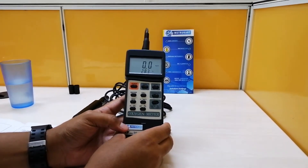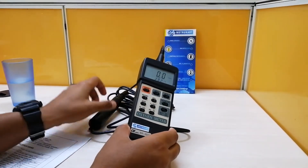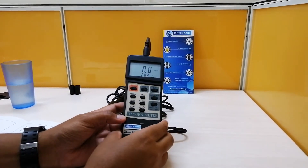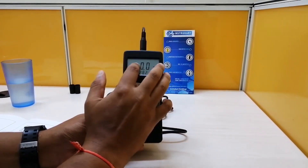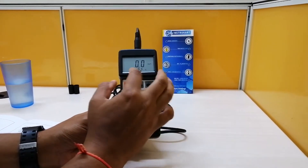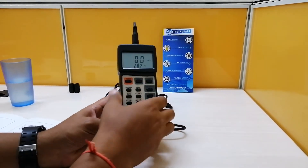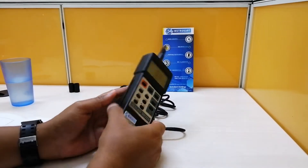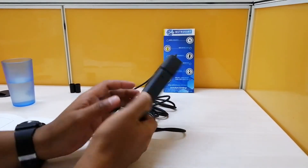It has a heavy duty oxygen probe, and understanding the application requirements, it also has automatic temperature compensation from 0 to 50 degrees for the sensor. As you can see, this is a bright LED screen with contrast adjustment via a toggle button. You can view DO in mg per liter or oxygen in percentage volume. It also shows maximum, minimum, and average readings with recall values. Other features include auto-off and a 9-volt battery.